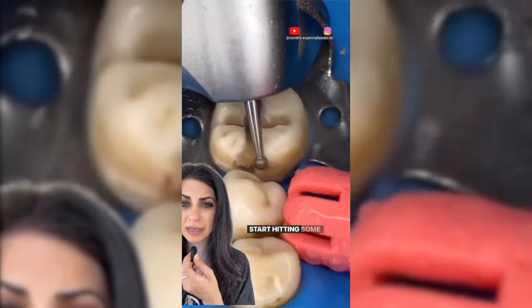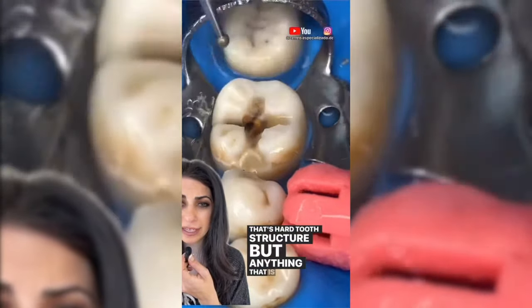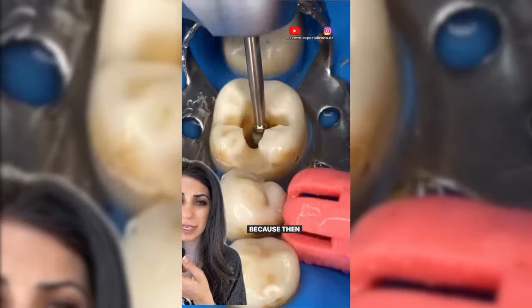In a couple seconds you'll see he's going to start hitting some nice bright yellow tooth structure — that's healthy, hard tooth structure. But anything that is soft must go. Right in the middle where it's really deep, we're hoping it doesn't go so deep that it hits the nerve, because then the patient will need a root canal.